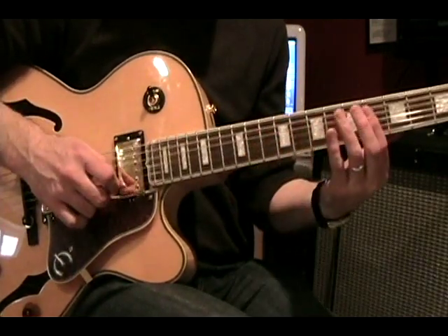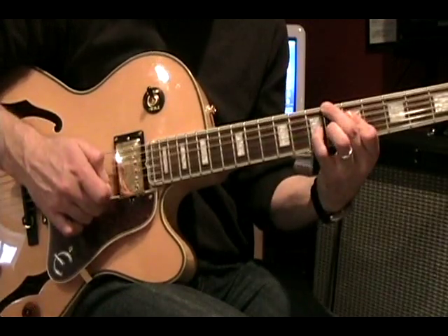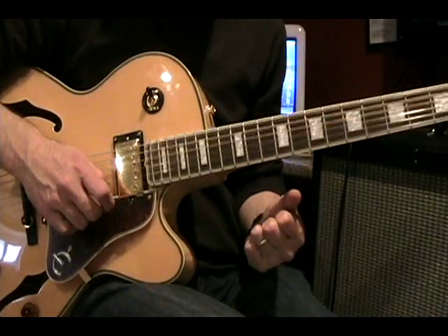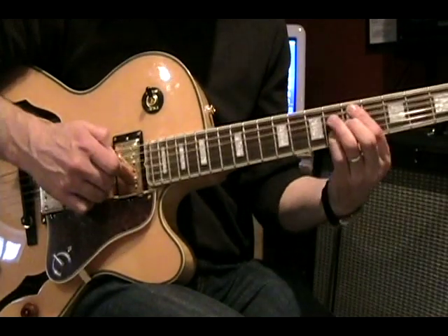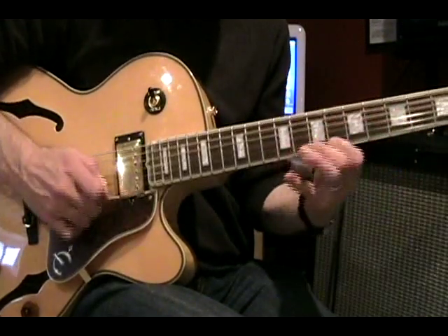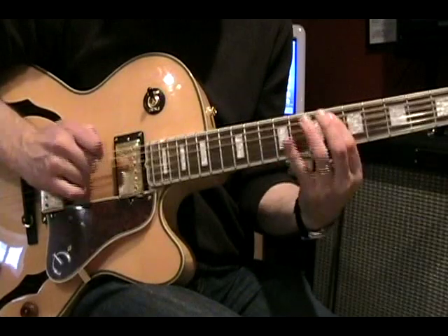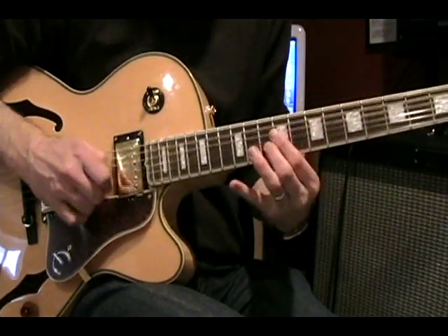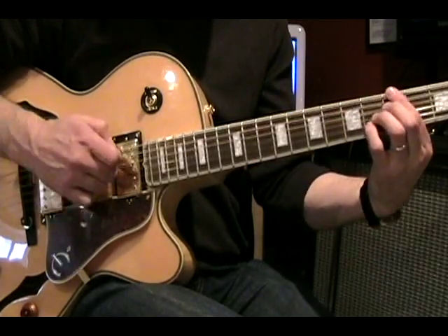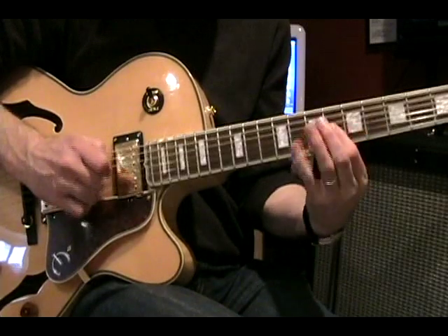The next example is from Pat Martino, also in the key of B-flat major. These are all sixteenth notes, so it's advisable not to go too fast on this one. Let's play it, then do it a little more slowly.